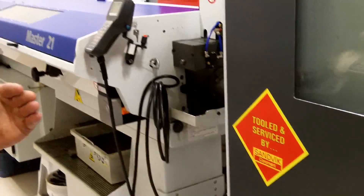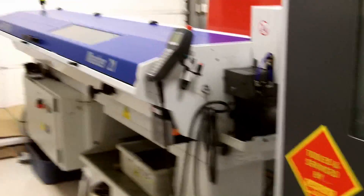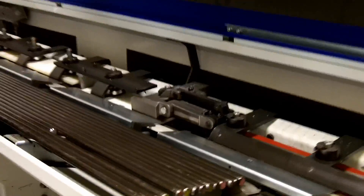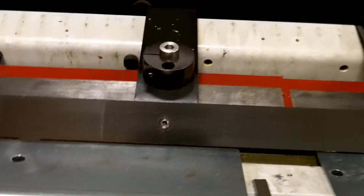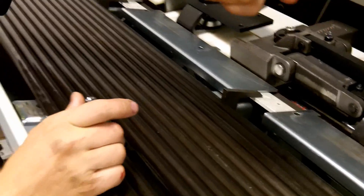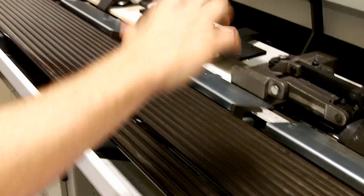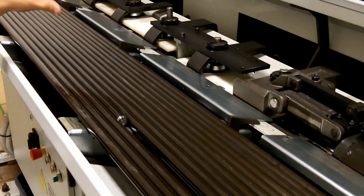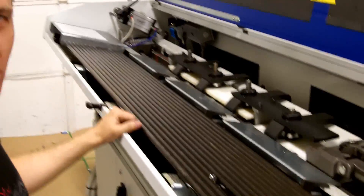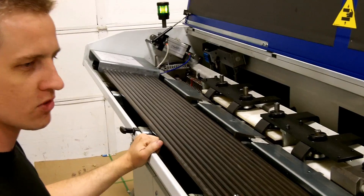The bars feed in after each part's done — it'll feed the bar in from here. This is a bar magazine made by IEMCA. Basically these channels open up, this bar will drop in, they'll push it into the machine, and then it blows back up. This supports the bar in a channel full of hydraulic oil so it can spin smoothly.